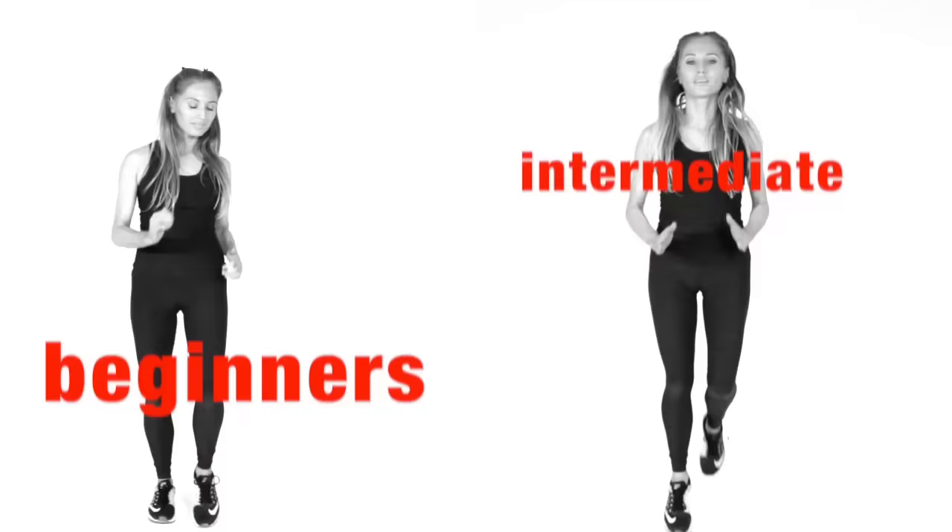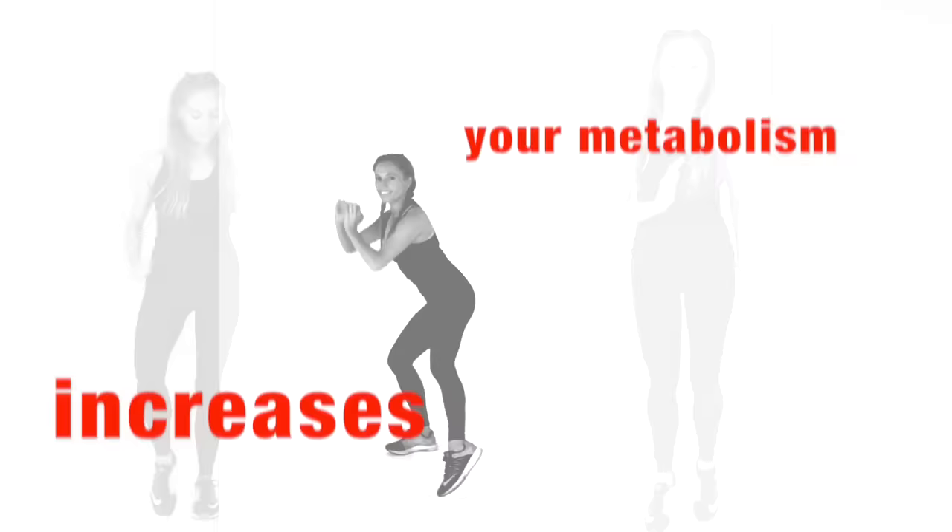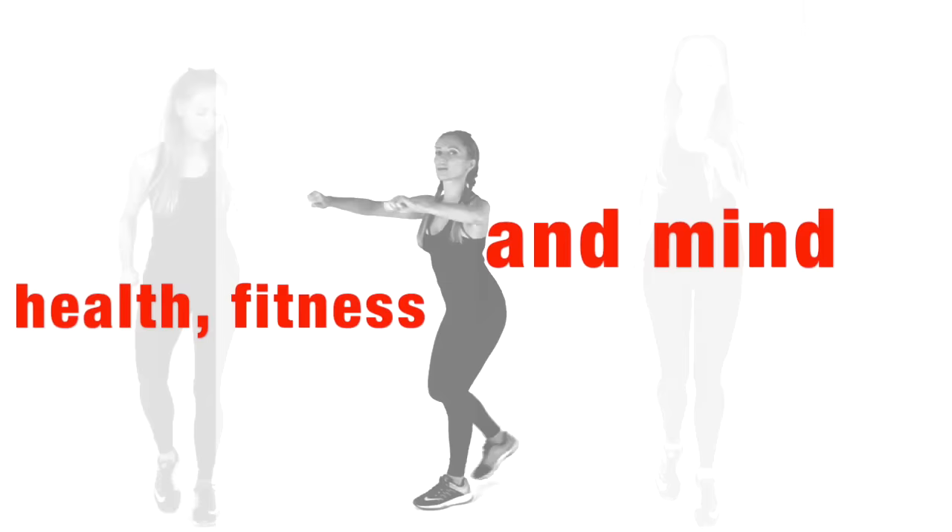This workout is suitable for beginners or intermediate. Today we're going to do lots of multi-directional moves to increase your calorie burn. I'm going to be toning you up all over and increasing your metabolism. This is suitable for absolutely everyone. You don't need any equipment. It's going to work on your health, your fitness, your body shape and your mind.